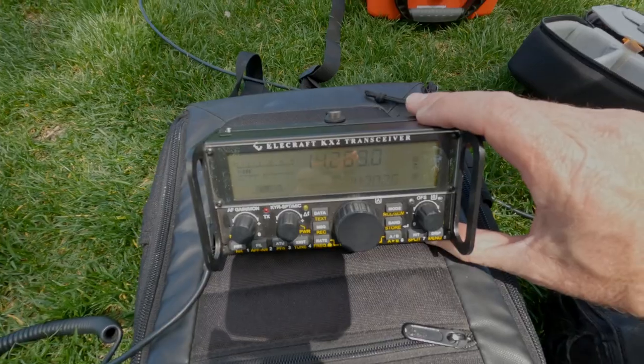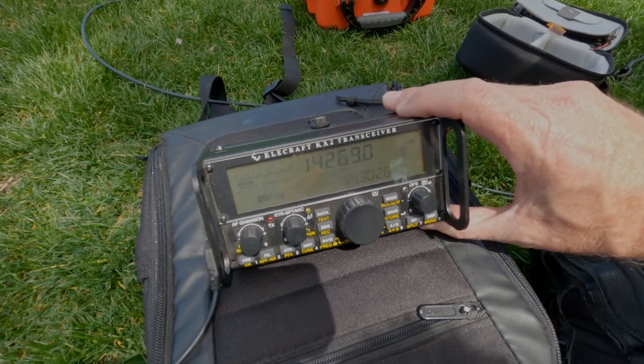That was a quick test. 10 meters, 20, and 40 — most bands were crummy today, but 20 meters was there and I made a contact to Wisconsin on 10 watts with my antenna barely off the ground. Getting on the air was worth it — we actually made a Parks on the Air contact. Thank you to that operator back in Wisconsin.